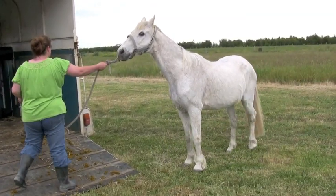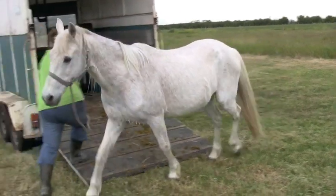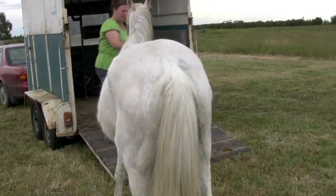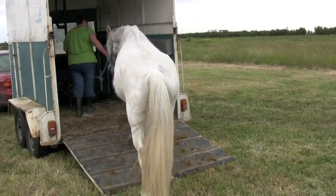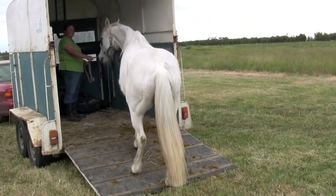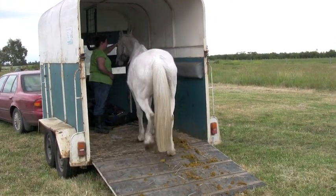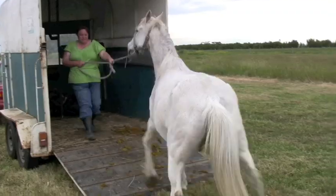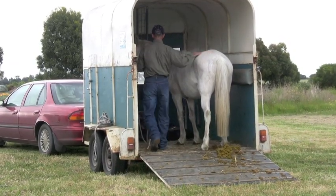You can see right here it was getting worried about getting on there, and eventually it got to where it really didn't want to get on at all. So I spent some time working with it, teaching it how to be loaded on the trailer - which I think is something you should do first before you worry about the rest of it.